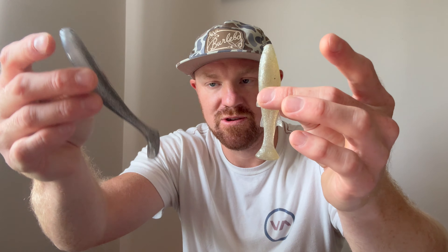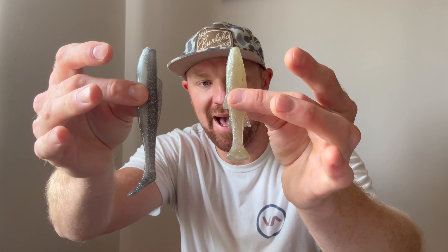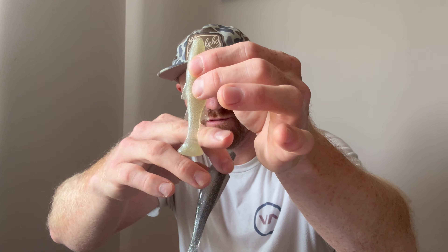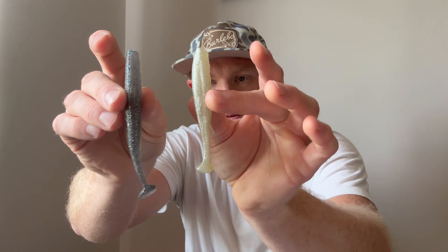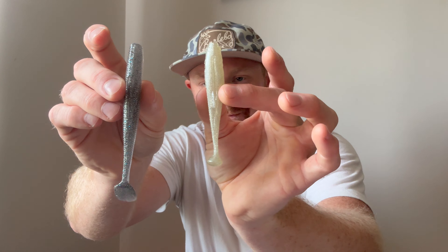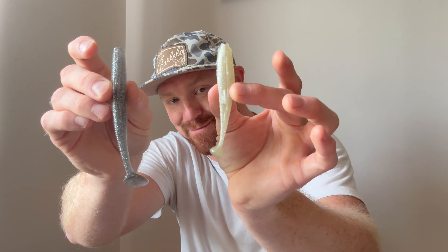Today we are here to talk about the new Molletron for 2024. What originally drew me in is it is a different profile. You can see this is the Diesel Minnow, and this is the Molletron. It is a more compact bait. It has a lot more fins, which is going to change the aerodynamics, and also it is a thicker bait for its size.